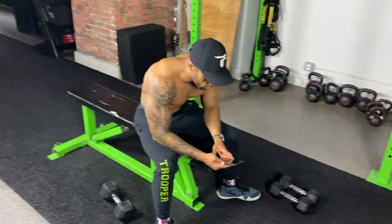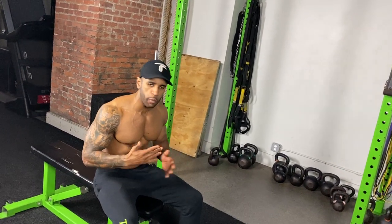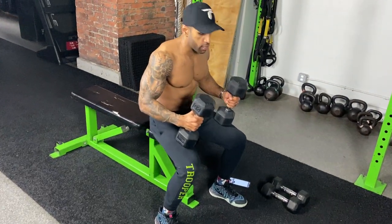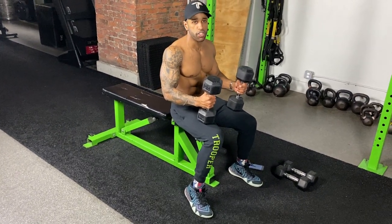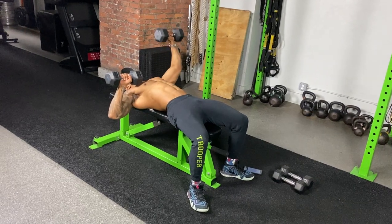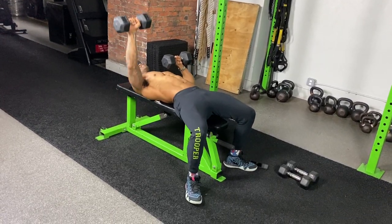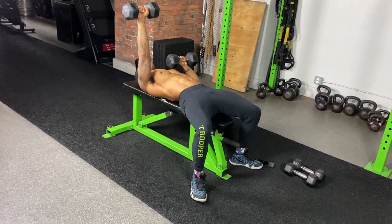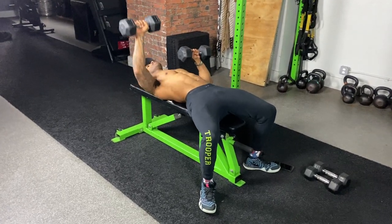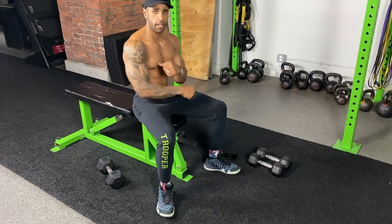Number four is an iso press. This is used for many different moves — it works great for your biceps too — but I'm going to show you how to use the iso movement for your chest. What I'm going to do is bring one dumbbell down and hover it, then press the other one while hovering — one, two, three, four, five — then switch sides. Burn, baby, burn! That one really does it.